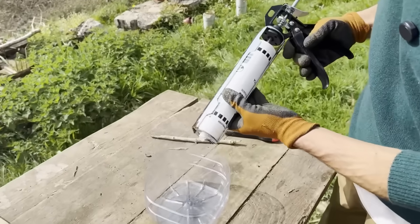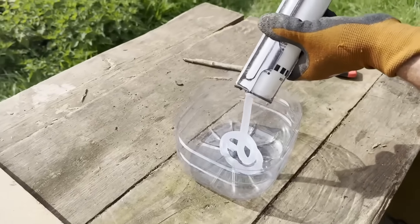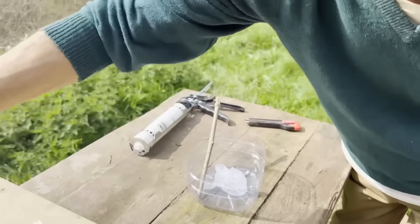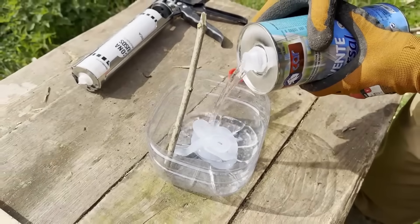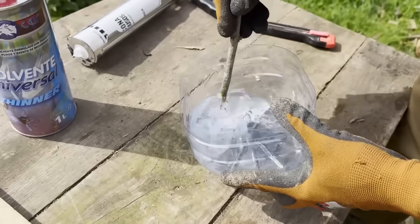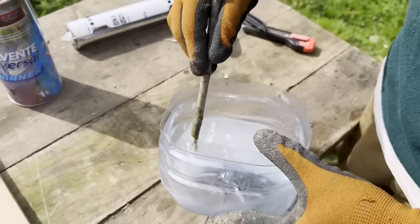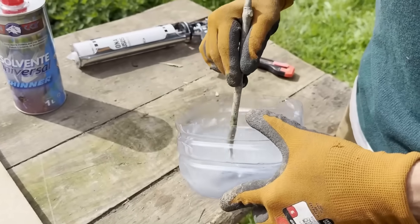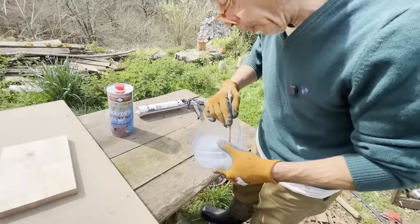We're going to show you an incredibly cheap and amazing trick to waterproof wood at a ridiculously low price. Let's pour a bit of silicone — alright, that's good. Now a little bit of universal solvent. We're going to stir this. The silicone is already practically liquid — it's already dissolved.